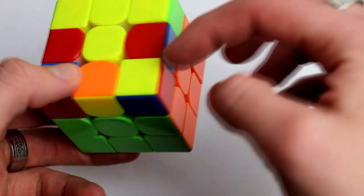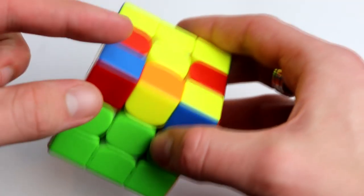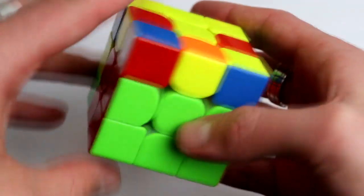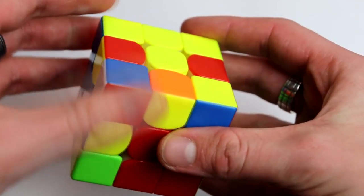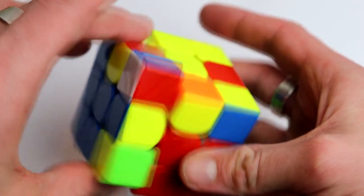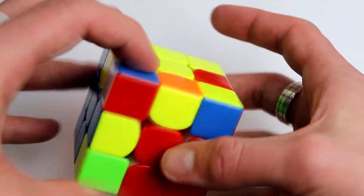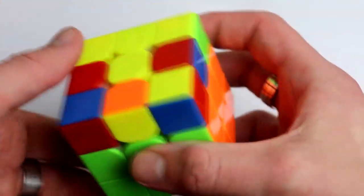We look for the edge piece — here it's blue and red, and we have those two colors on the corner as well. What you want to do is orientate this piece using this slot, because that's the only place we can move without messing anything else up. All you do is bring it — we want this piece right there.